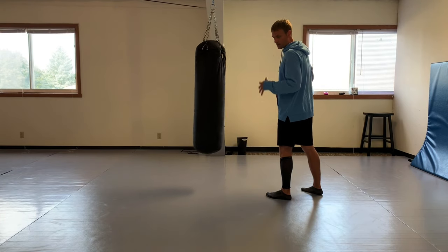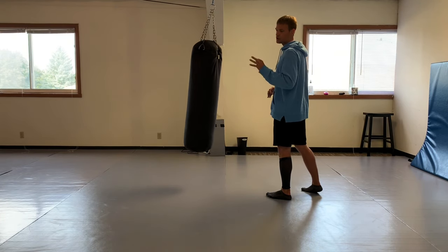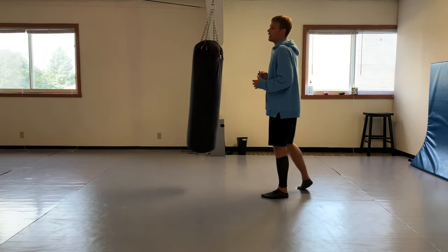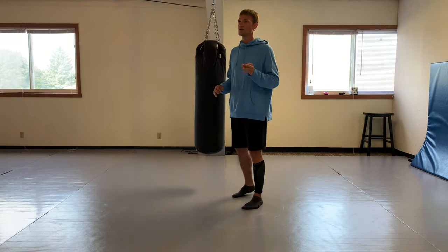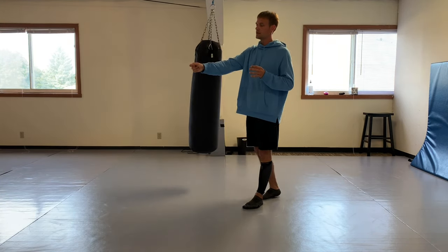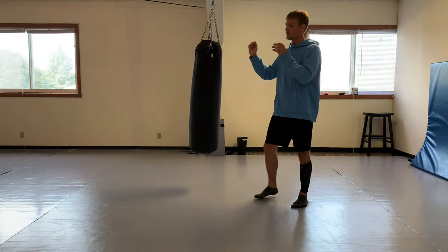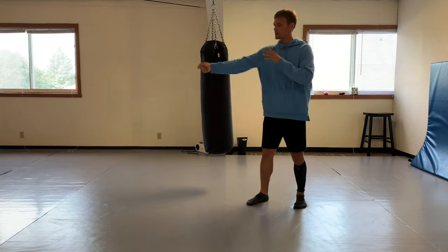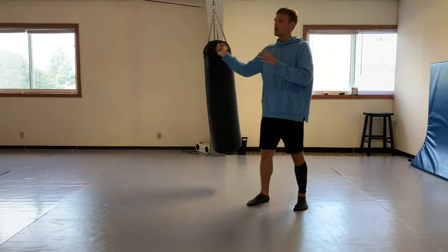Sifu Lee talked about using that front strong side the majority of the time for striking and defense. And with that roundhouse, it's almost like Sifu Lee talked about fencing - when you're using the rapier, a roundhouse is like a rapier slash, almost like a whip.